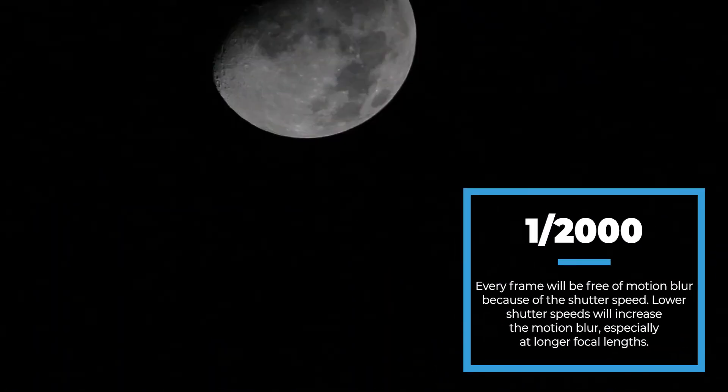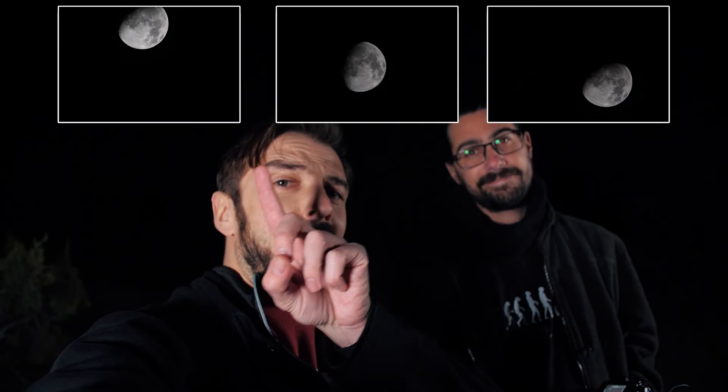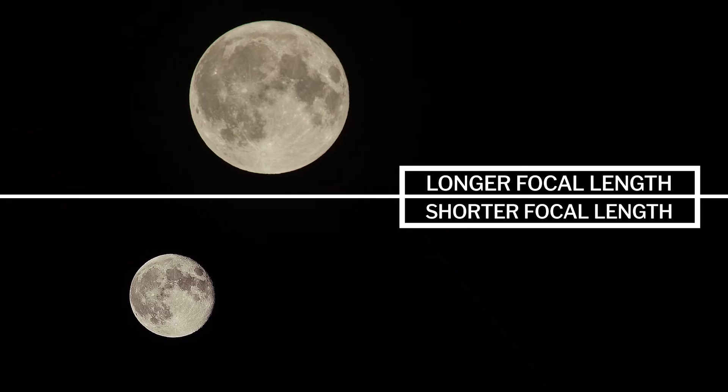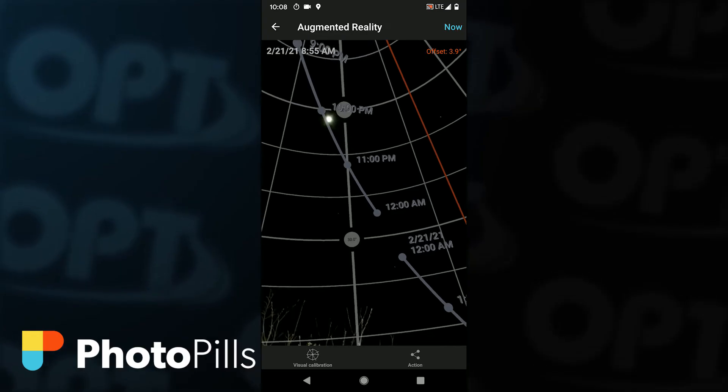That was fun! It was a lot easier to get the moon sharp because we were shooting at around 1/2000th of a second — if we were shooting at 1/125th, the moon would have been much blurrier. Rafal's photos are at the top and Mac's are at the bottom — let us know in the comments who you think won. The key lesson: the longer your focal length, the more stabilization you need, and the faster the moon moves through your frame. It's best to know where the moon will be and have an easy way to smoothly adjust your camera to keep it in frame.